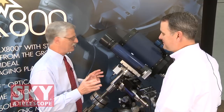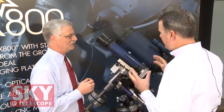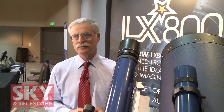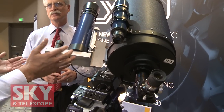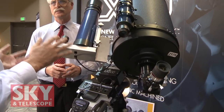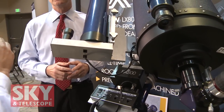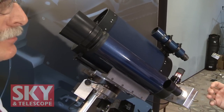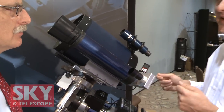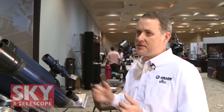Something that can do that much — that complicated — sounds like it's going to be complicated to set up and run. It's really not. Most of the electronic innovation in our products is designed to be transparent to the user. This telescope can be aligned in just mere minutes and get reasonably good astrophotographic results without having to further refine your alignment. But there's a nice feature called drift assist that allows you to do that. This guider can actually go to your meridian star and your equator star for a drift alignment, image the star, determine the position error, and offset the optical tube. All the user has to do is recenter that star in the main optic, and that refines the alignment. He can repeat that step as many times as he'd like.